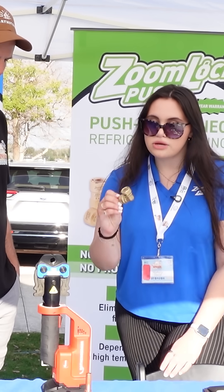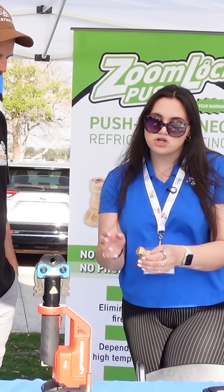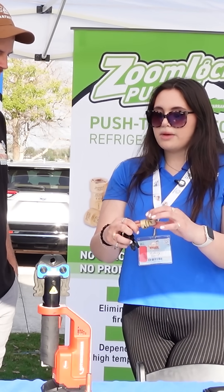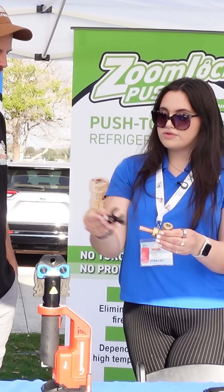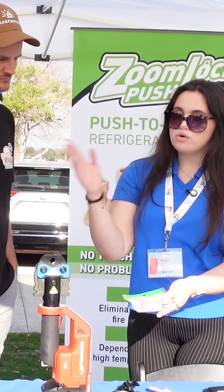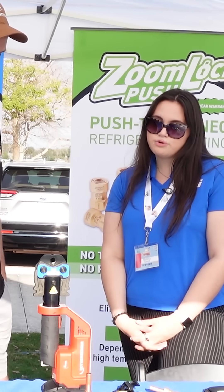So we have a removable option, which has a plastic lip up there. Same as SharkBite — you can take a set of keys and remove it. We don't recommend you reuse the fitting, but you can remove it; you don't have to cut the line every time. And then we have the optimized version, which you would have to cut out.